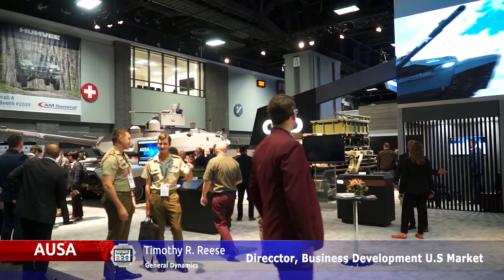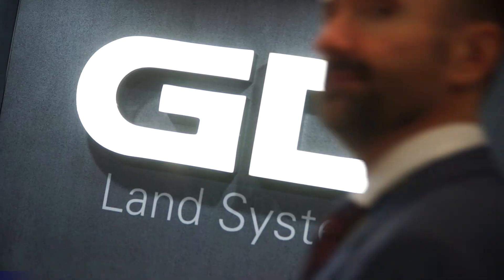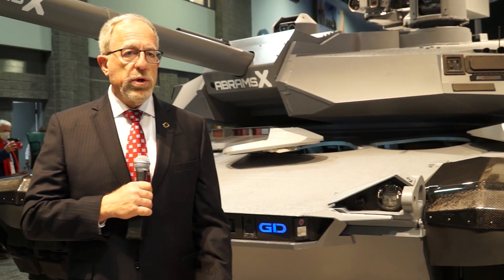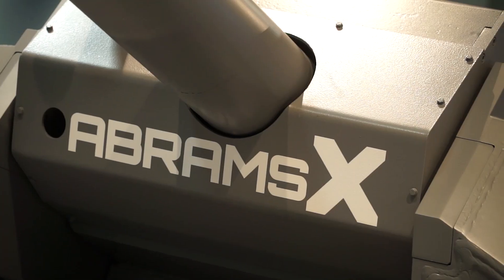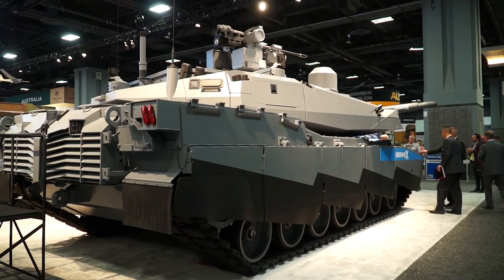My name is Timothy Reese. I'm the director of business development at General Dynamics Land Systems and this is our Abrams ACT technology demonstrator. By that term I mean we have taken an Abrams tank as it exists today and added a whole bunch of new technologies that we have heard the Army is interested in, and we want to get feedback about which ones they find useful and which ones they don't.